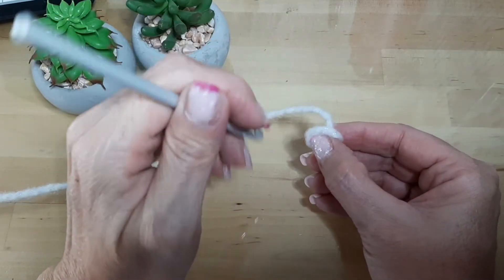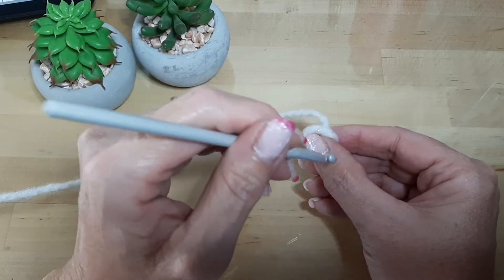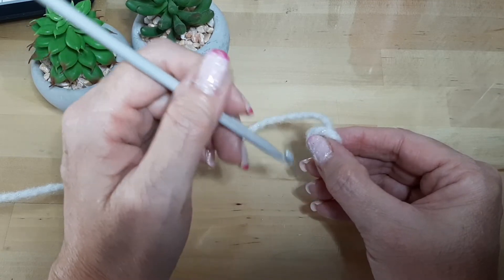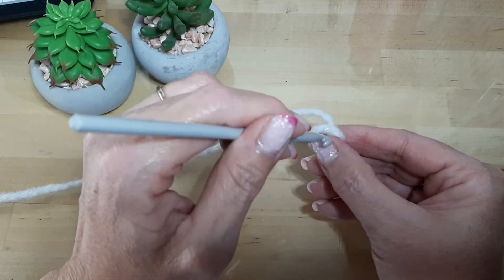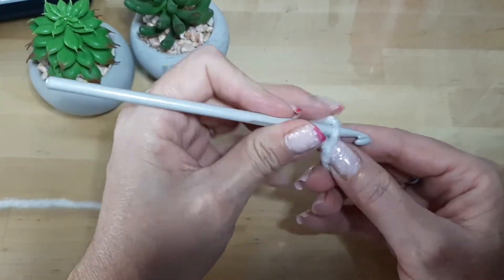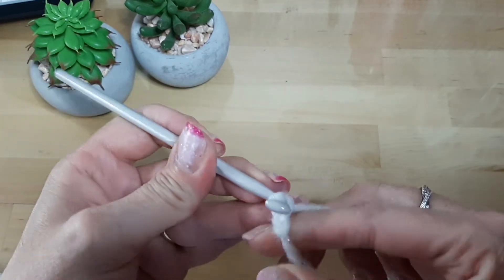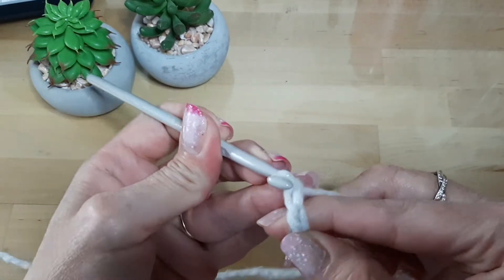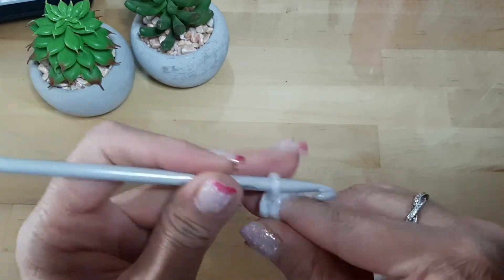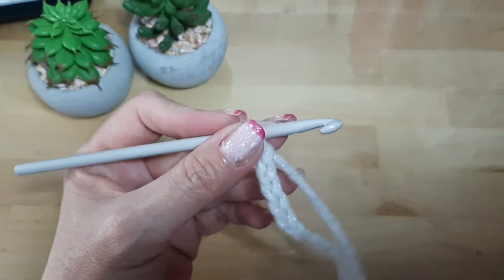Para hacer la bufanda y cubrir nuestro cuello, van a realizar 75 cadenas. Como les dije, yo solamente voy a hacer una muestra, pero en realidad deben hacer 75 cadenas. Así que voy a comenzar haciendo las cadenas y regreso cuando ya las tenga terminadas. Son 75 cadenas iniciales.